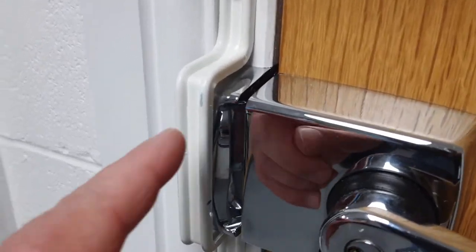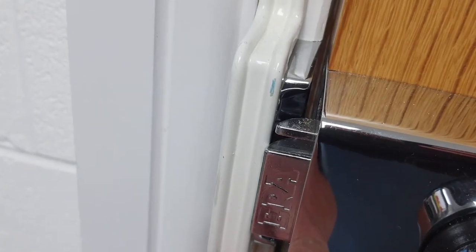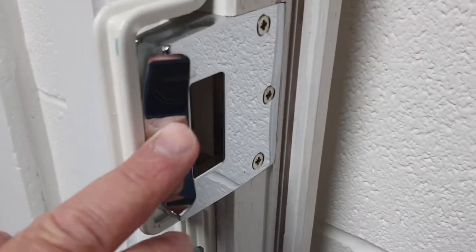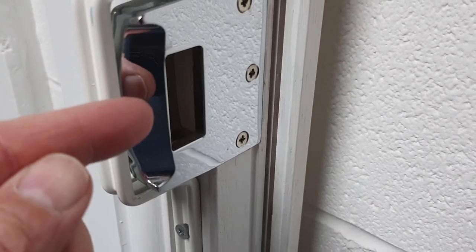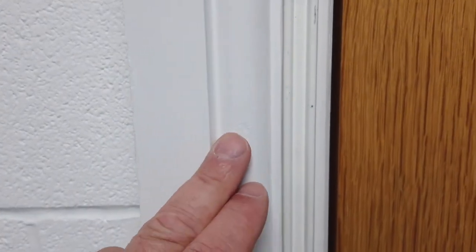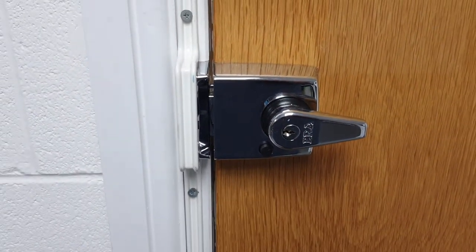Another frequent mistake is fitting the London bar too far over so the bolt of the night latch hits the bar rather than the strike plate. This one is just about at the limit. The latch bolt needs to move along the plane of the keep so it can retract — all night latches have a chamfer for this. You also need roughly 25 millimetres of flat area on the architrave so the bar fits correctly and the bolt doesn't strike it.